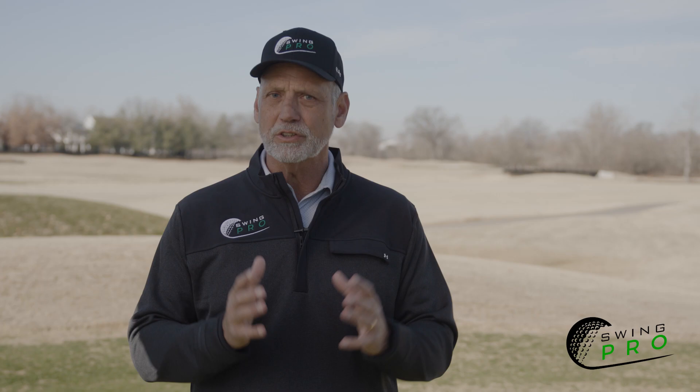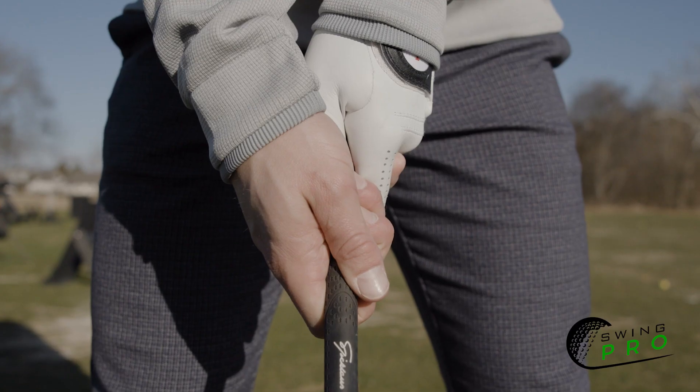A general guideline: position your heels around the middle of the grip for the perfect distance.